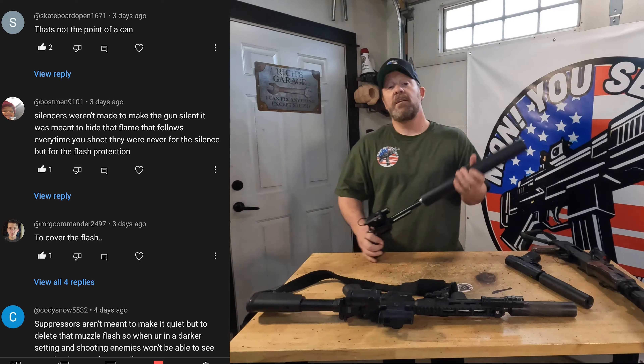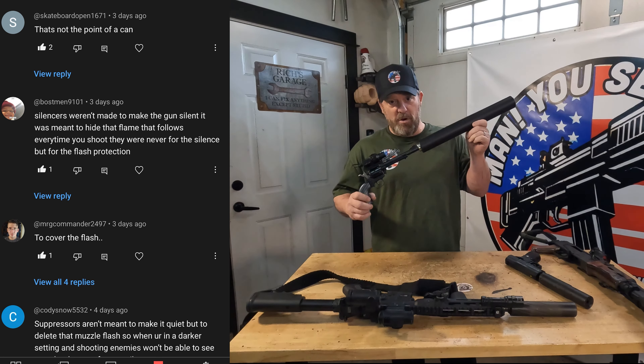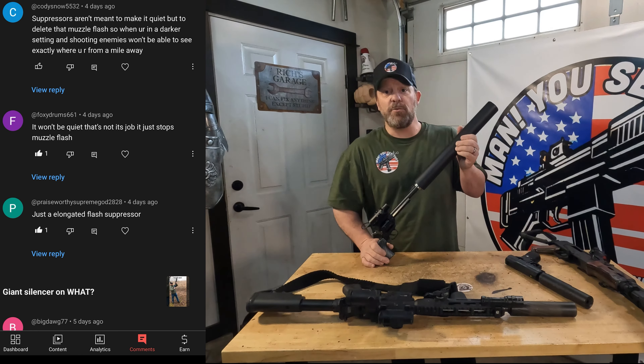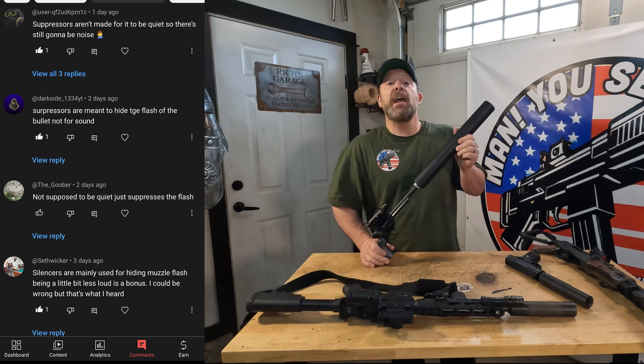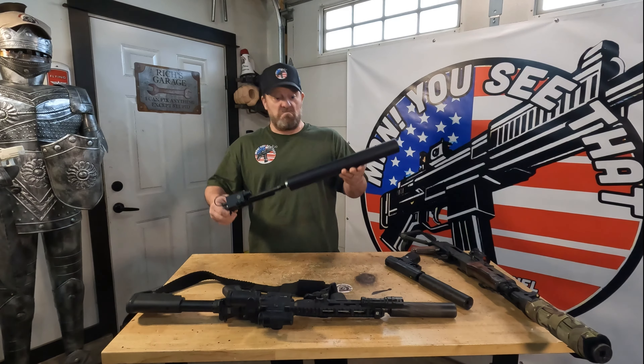Alright, get this. In this last video there were a lot of comments saying that this didn't work because suppressors were not designed to reduce sound signature. They were designed to reduce muzzle flash and prevent some gas blowback. Who knew?